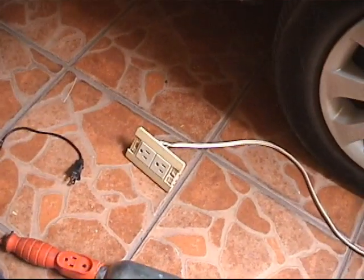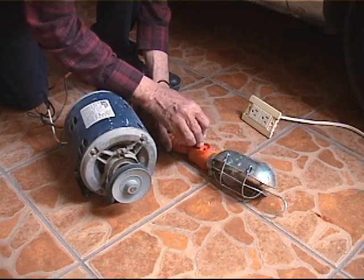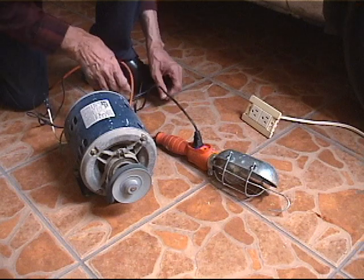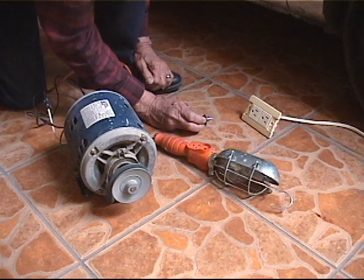In this application, the DC current polarity is irrelevant. First, connect the extension cable which provides the AC current to run the motor. We can see that if we simply unplug the AC and let the motor coast to a stop, it takes several seconds to completely stop.